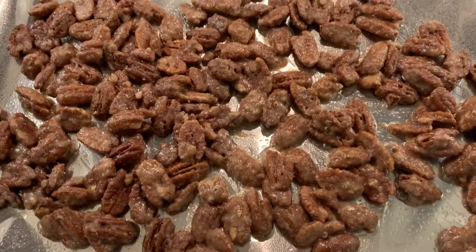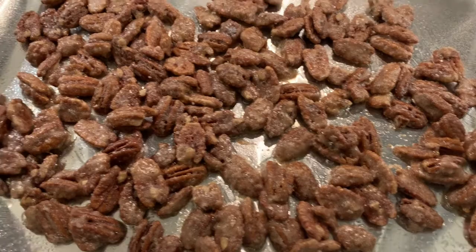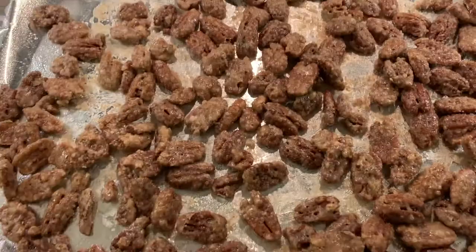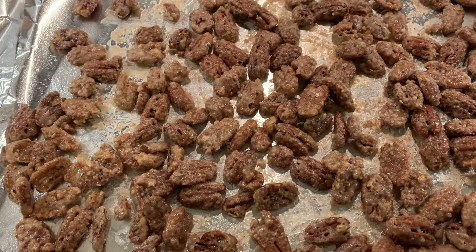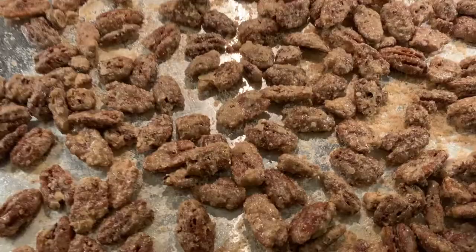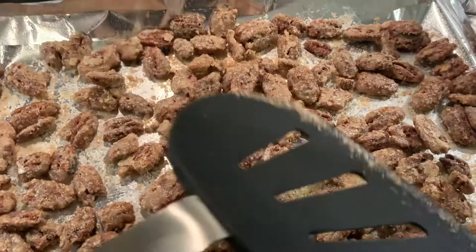Here they are after the first 15 minutes — they still look pretty wet and when I move them around you can see a lot of wetness left on the tray. After the second 15 minutes I make sure they're nicely and evenly distributed before putting them back in. We're halfway through bake time — I'll give them another toss and put them back in for another 15 minutes, then one final toss before the last 15 minutes. I also recommend using foil or parchment paper — it makes cleanup a lot easier since you lose a bit of coating onto the pan each time you toss.